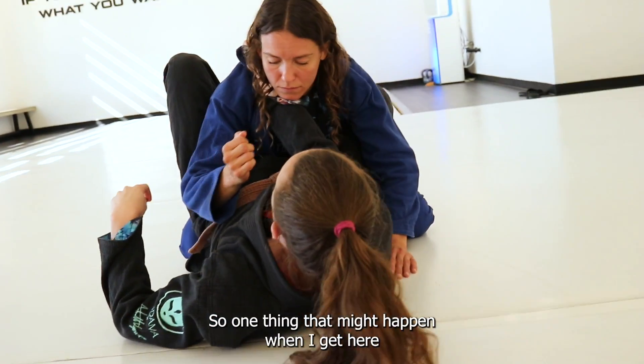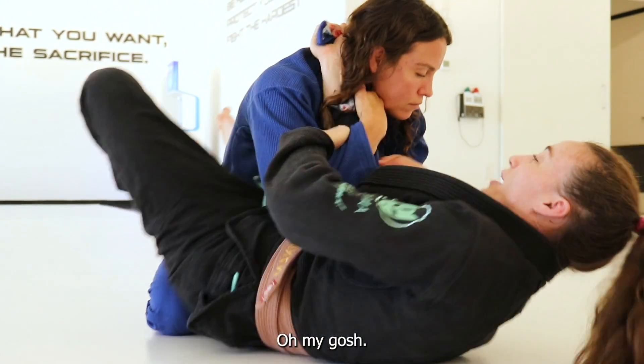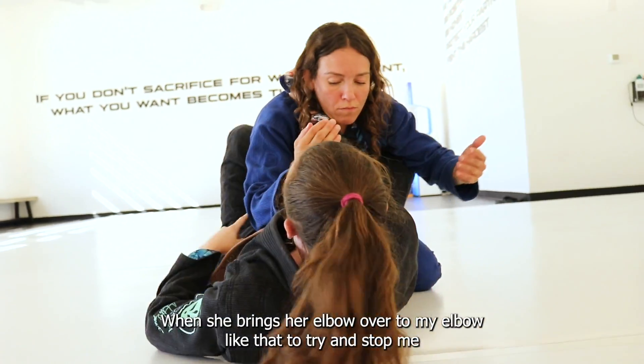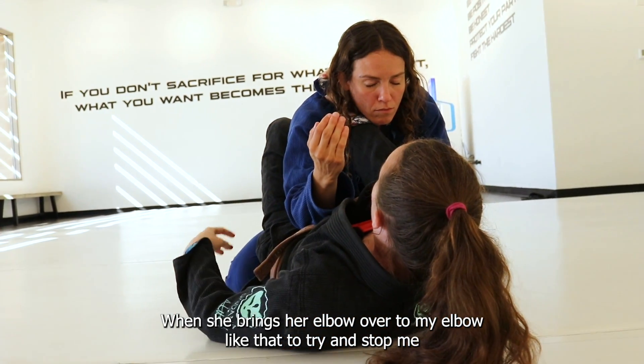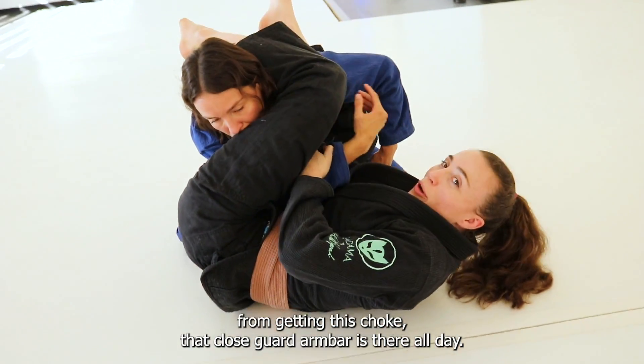One thing that might happen when I get here is that Carla's going to try to get my arm off using her arm. When she brings her elbow over to my elbow like that to try and stop me from getting this choke, that closed guard armbar is there all day.